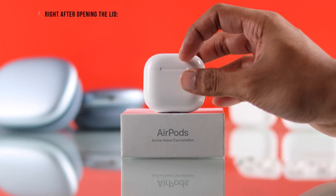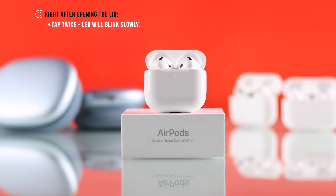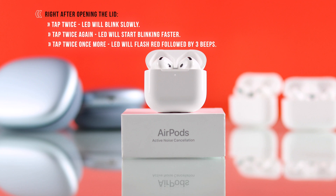Open the lid and while the status LED is turned on, double tap right below the LED. You should hear a tone and the LED will start blinking slowly. Then double tap again — it will go faster, and while the LEDs are blinking rapidly, double tap a third time. This time you will hear 3 sounds and a red LED will start blinking.